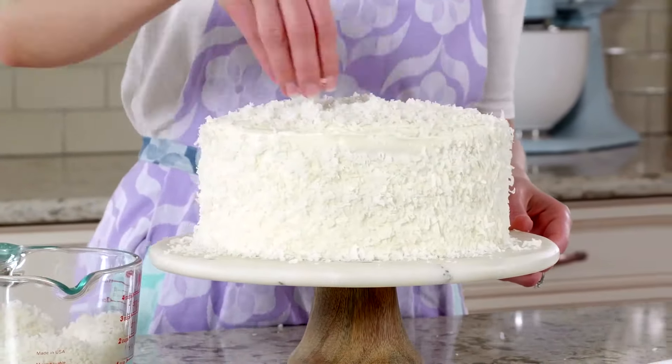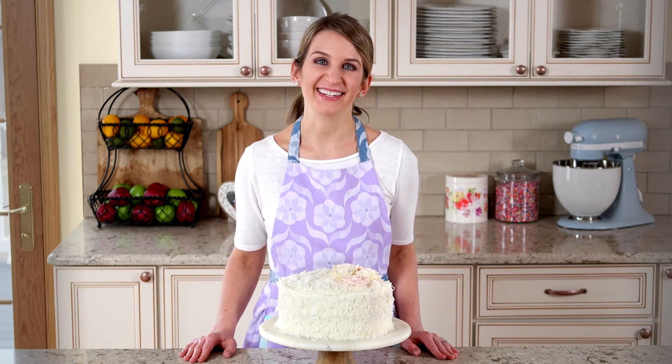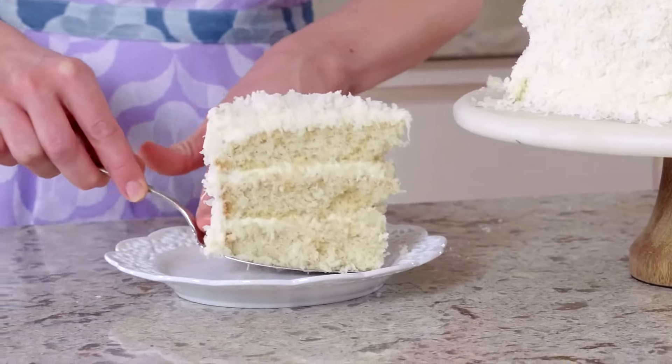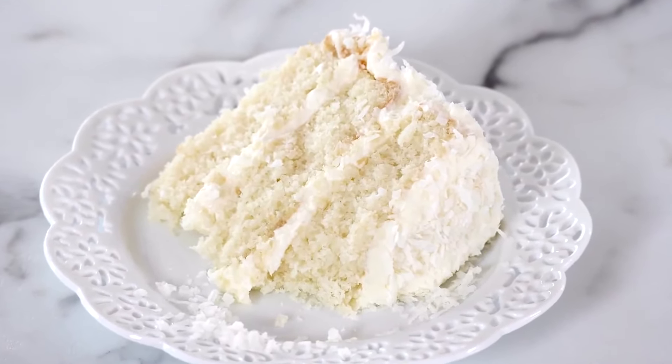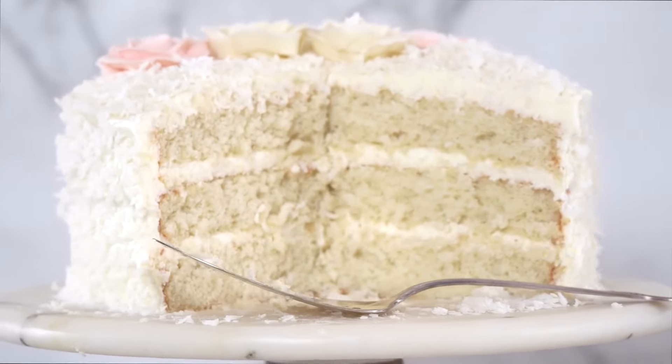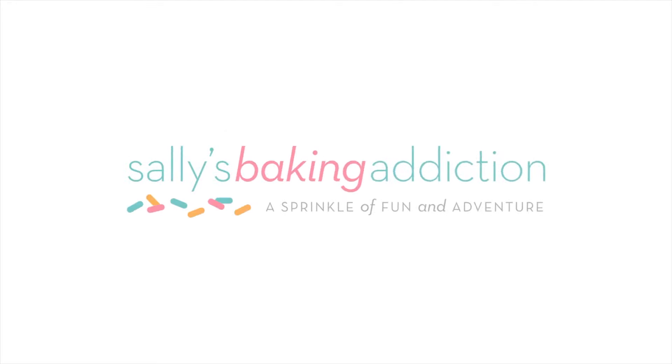My assistant Stephanie made the beautiful buttercream flowers, and I linked to a tutorial in the coconut cake recipe. This cake is nothing short of a dream, and I can't wait to hear how you like it. Thank you.